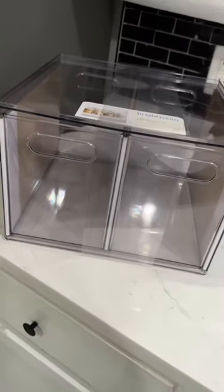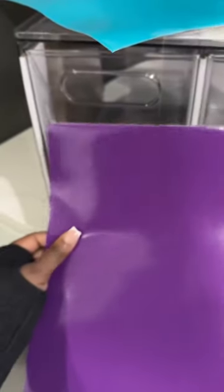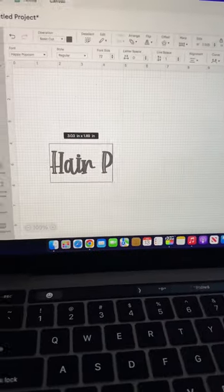Hey y'all, so I decided to make a hair bow box for my daughter. I picked this up from Target. Here I am trying to let her choose between the colors, and I ultimately decided to go with pink because I mean all things girl.